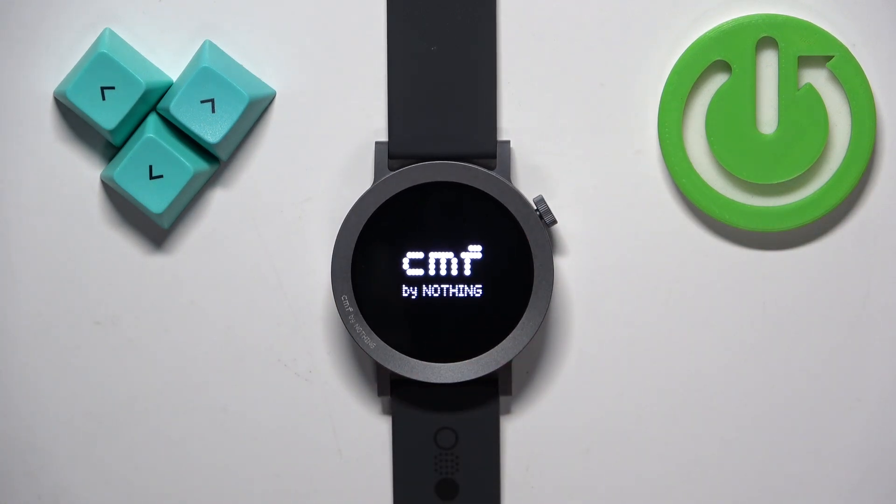Once you see the CMF logo on the screen, you can release the button and wait until the watch is done rebooting.